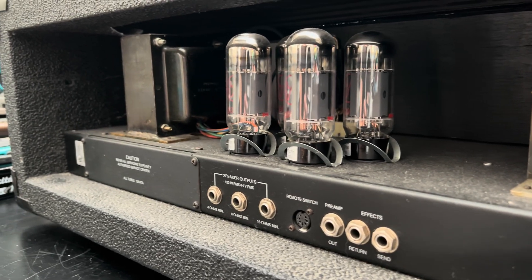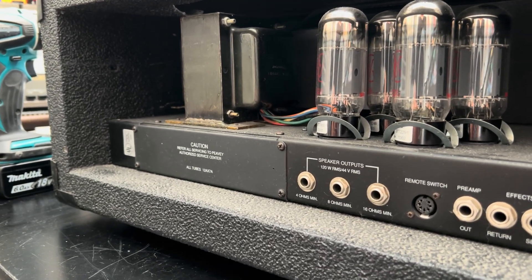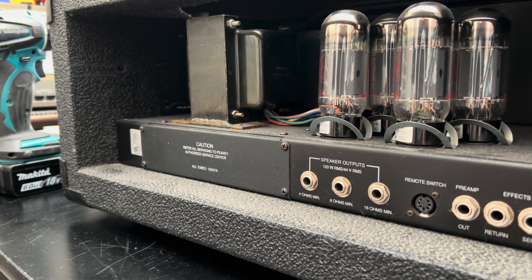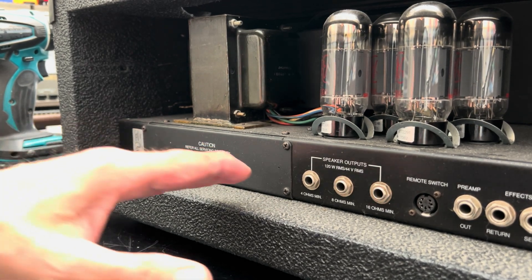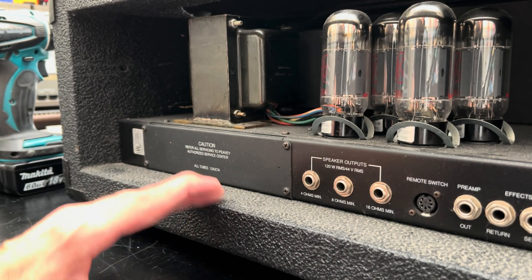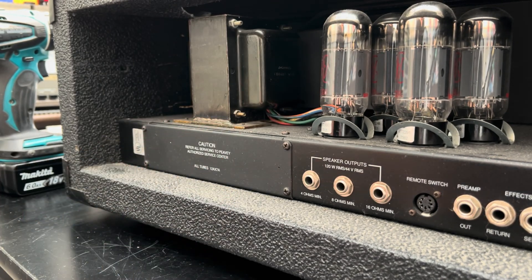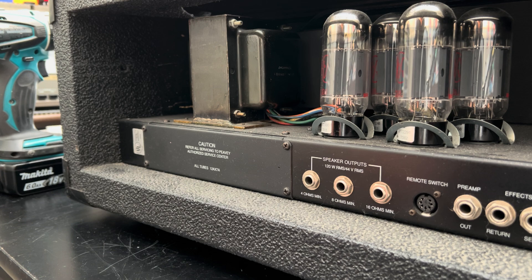You guys ought to know by now what this is. And this is what you're going to see on the back of the Classic 50 series. When you're looking at access to the preamp tubes, you're going to see this little plate here.